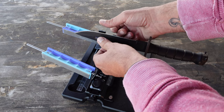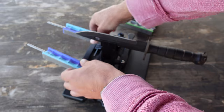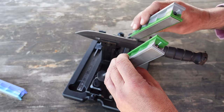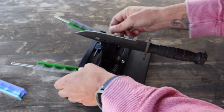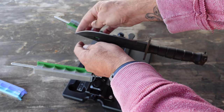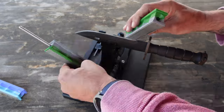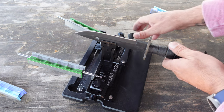Feeling pretty good — nice and sharp. I'll go ahead and switch over to the higher grit and continue the sharpening. Feeling pretty good and sharp. It's pretty much good to go right there, but since I have the 2200 out I'm just going to give it a couple passes. And that is definitely good to go.